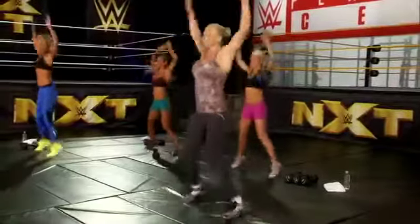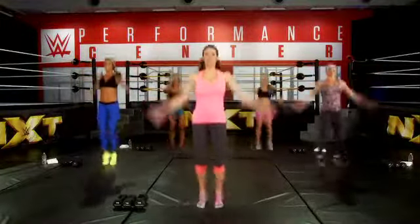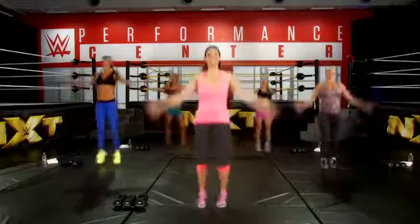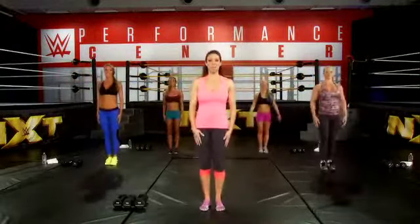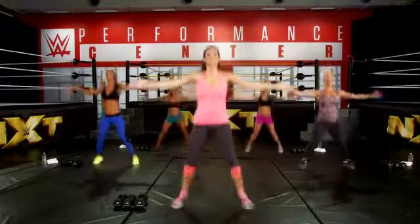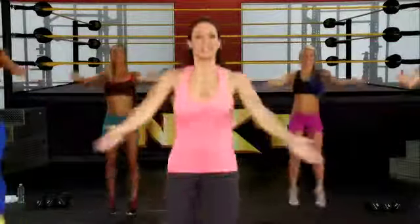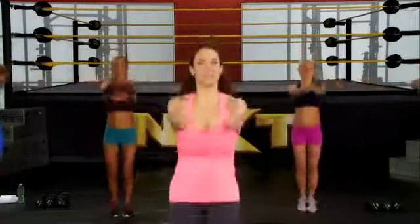Now we're going to transition to seal jacks, which is where we bring our feet and our arms out at the same time and then bring our arms together. In three, two, one. Stop. Now we go out — out, in, out, in. These are a little bit different. They warm up some different muscles, including your chest.